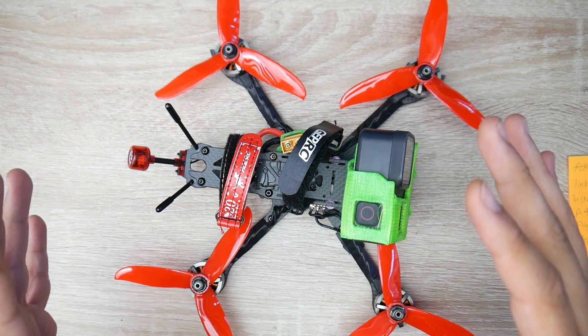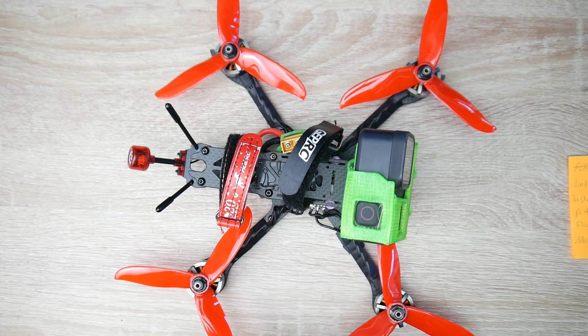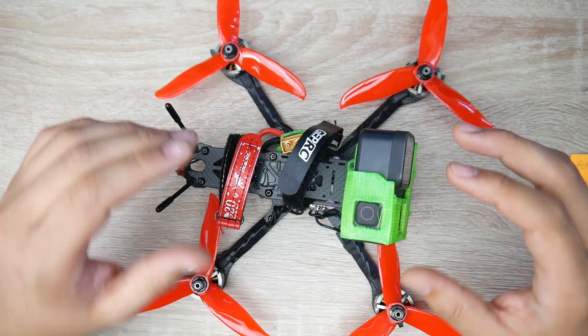Part 1 was the build, part 2 was the Betaflight setup, and part 3 is the flight and the overall tune. Part 4 is going to be the PID tune, and I'll explain why as we go along.